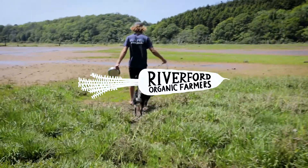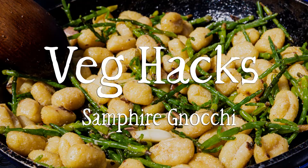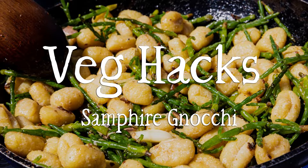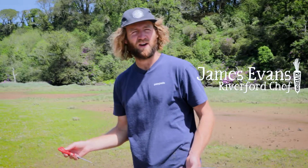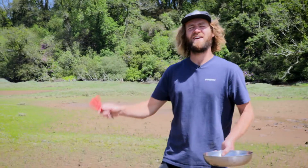What a beautiful day in the mud. We're down here on the River Room where we get our Samphire farm at Riverford. So this, would you believe it, used to be an organic dairy farm.